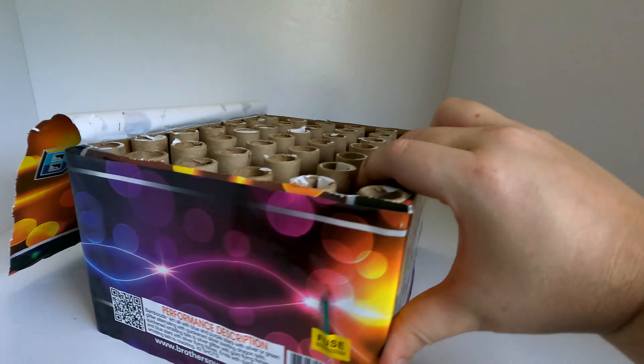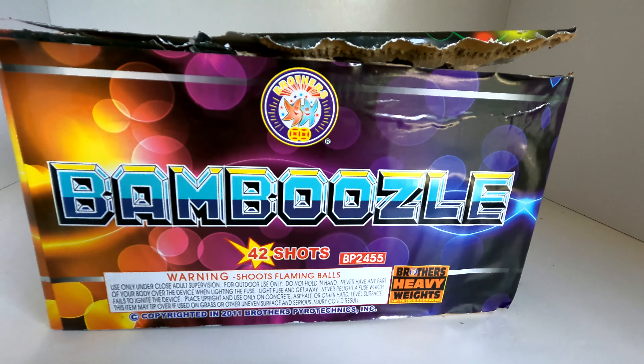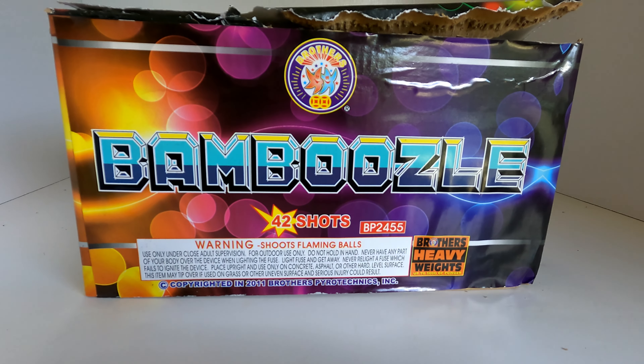So I guess it's time we jump straight into the demo. We have Brothers Fireworks' 42-shot 500-gram cake called Bamboozle. I hope you pyros enjoy — for now, I'll see you all in the next demo video.